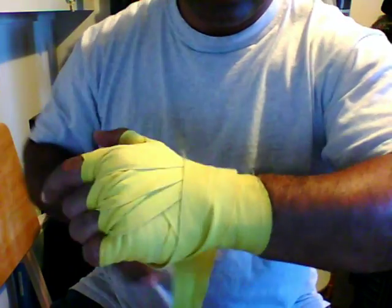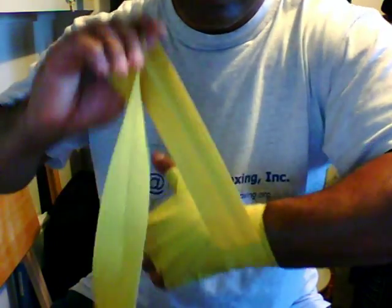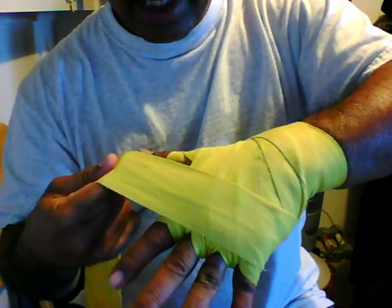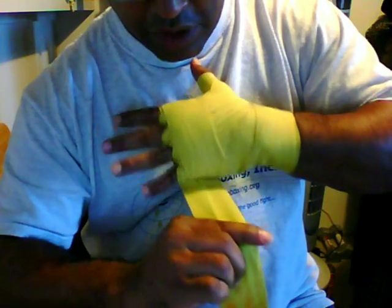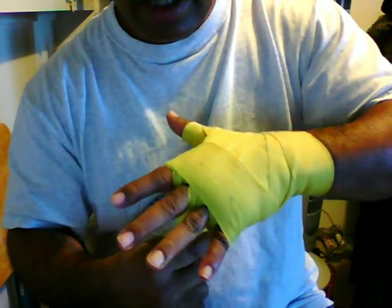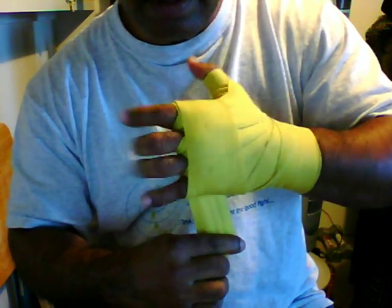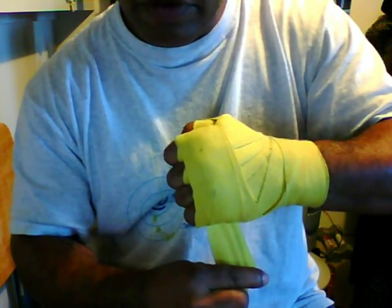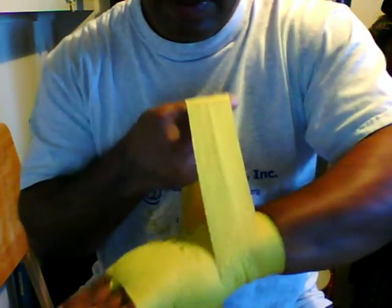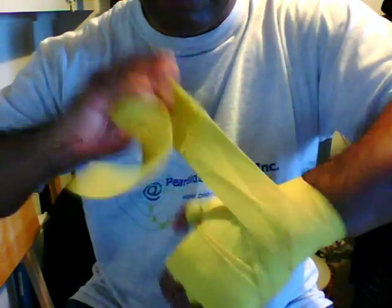Wrap it behind your hand, back of your hand, around the wrist without twisting the wrap, nice and flat. This time, we're going to cover the knuckles over the face of the hand and knuckle. Make sure you got it covered securely. It's snug and not too tight to cut off the circulation. The rest of the wrap you can use to wrap around your wrist, or your thumb, or your knuckles, if you have enough left over.